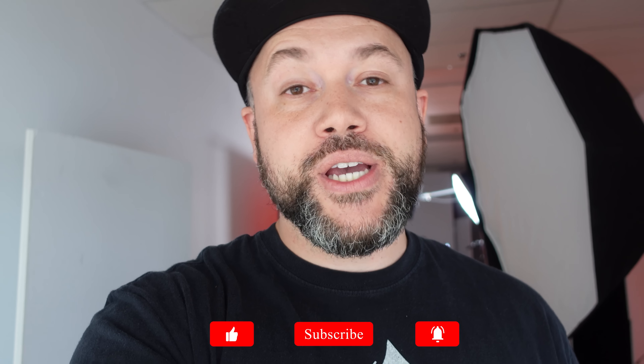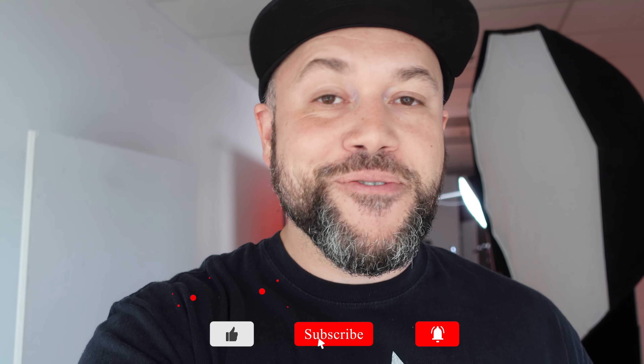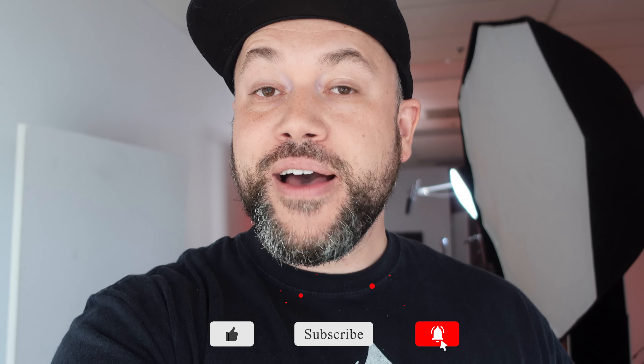That was the 10 things I think you needed to know about Sony's new ZV-1. If you have any questions, leave them in the comments below — I have the camera and will create a follow-up video answering your specific questions. Subscribe to my channel for new content every single week, and thank you so much for watching. I'll see you in the next one.